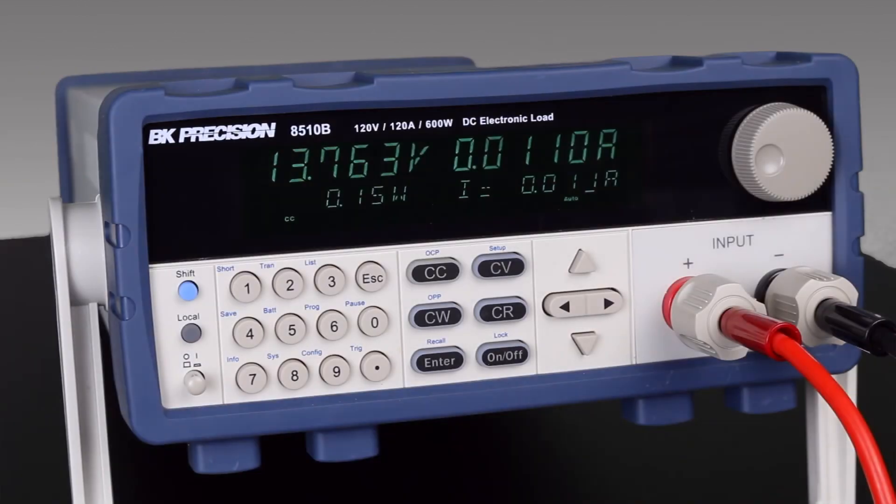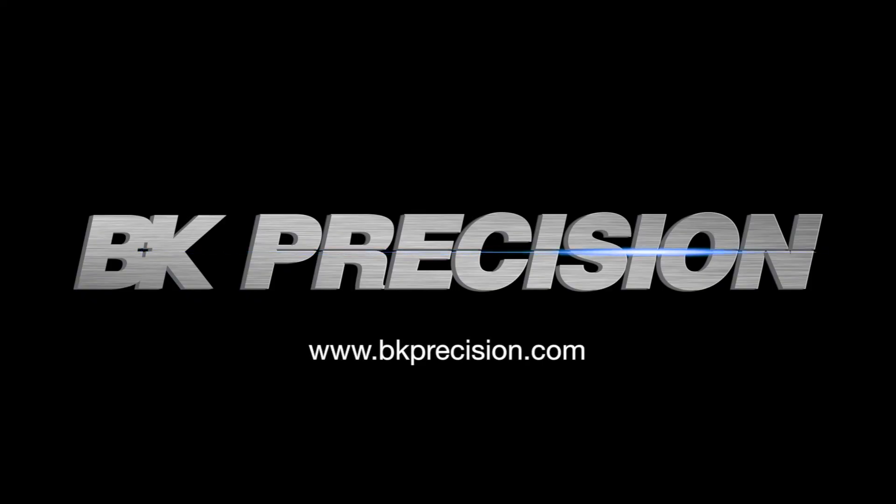Click the link to learn more about B&K Precision's DC electronic loads, or visit bkprecision.com for other useful information.